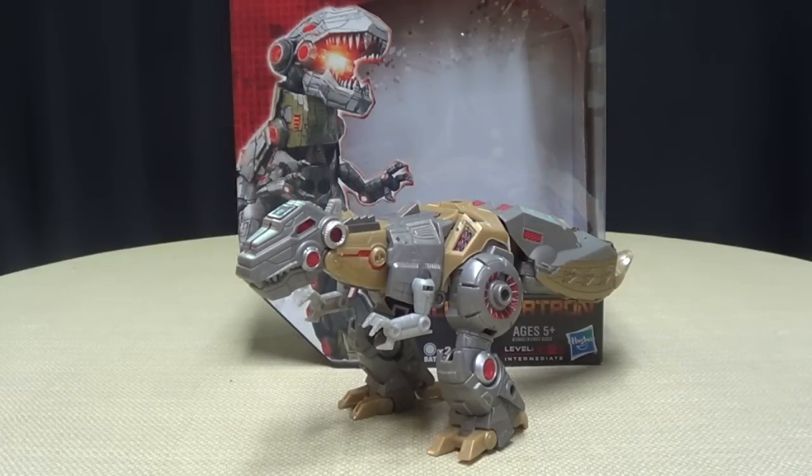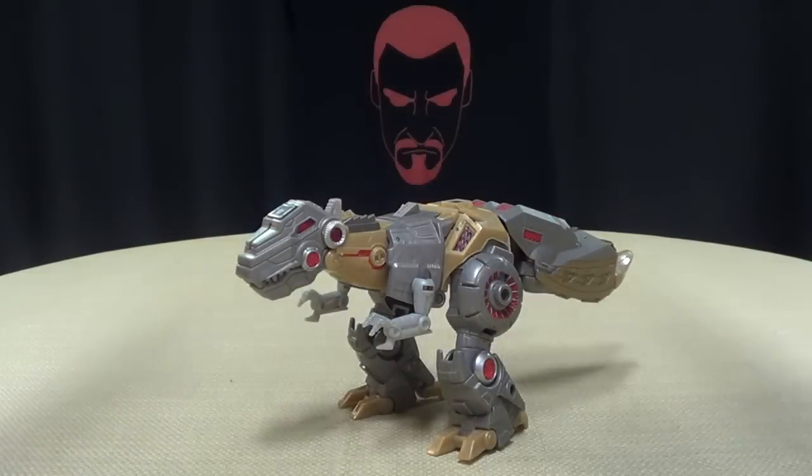Hey, what's up YouTubeland? Emgo here, the freaking geek himself, and today we will be reviewing the Transformers Generations Fall of Cybertron Voyager Class Grimlock. So here we are, and there he is, and first and foremost, as always, let's get a quick look at the packaging.